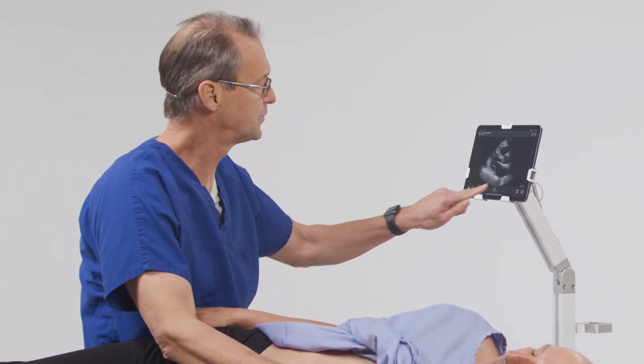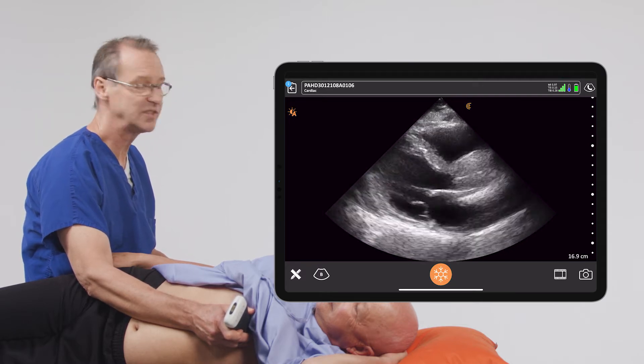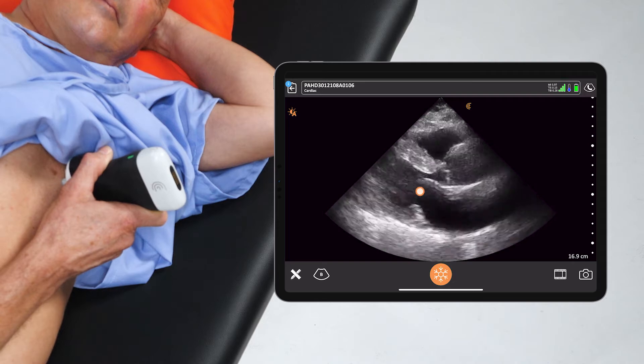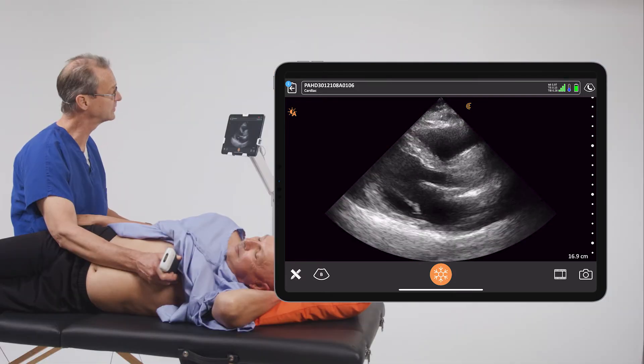We'll get a parasternal long axis view of our patient today. And as you can see right away, the anterior leaflet of the mitral valve moves and makes contact with the interventricular septum in diastole. We can see that is one indication that he has great left ventricular function.